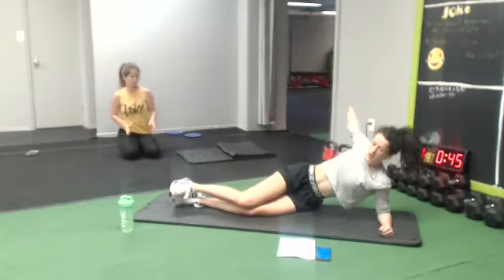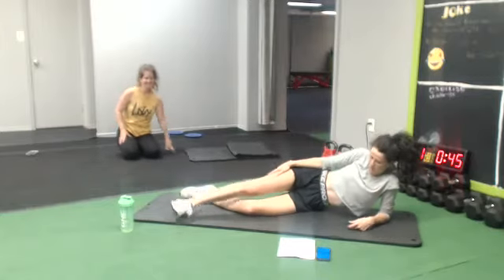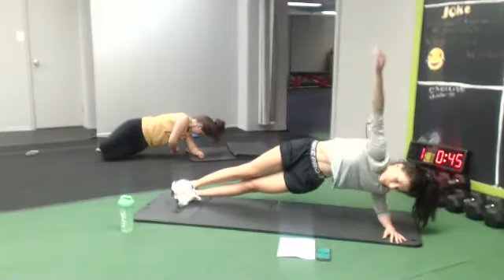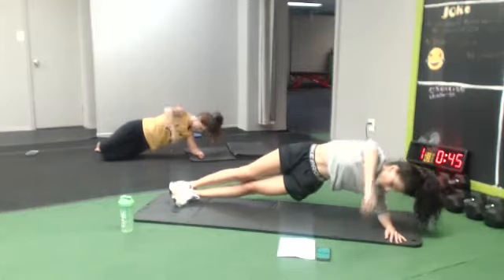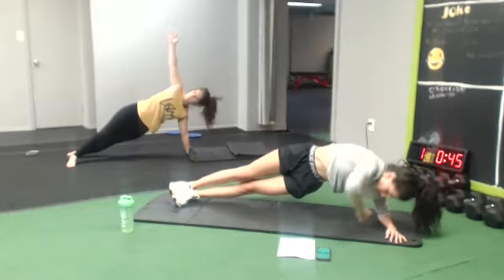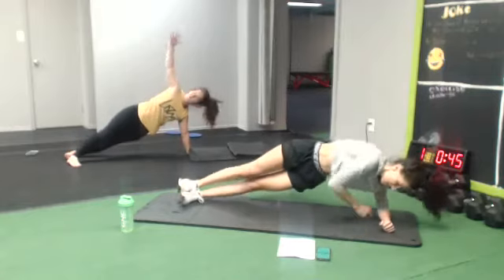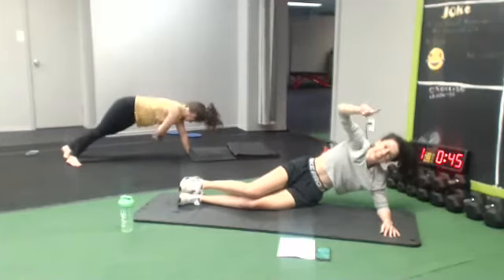Next one, over some leg — that's what we're gonna do. 10 seconds, no stop.